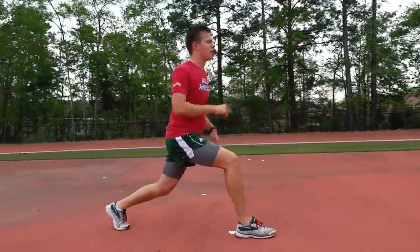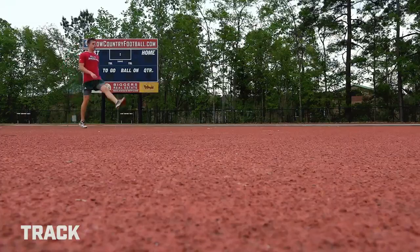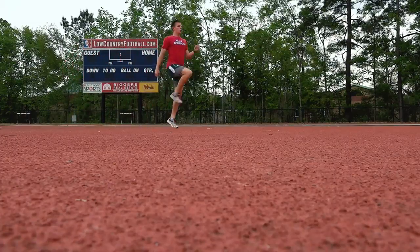Warm-up will be a couple laps, two or three laps or so, and then we'll do some dynamic drills — high knees, butt kicks, that sort of thing — loosen up the legs, stretch out if you need to, and then get into the picks, which we really consider part of the warm-up.